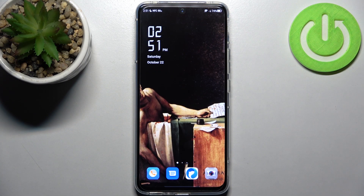Here I have Nubia Red Magic 6 and today I'm going to show you how to scan QR codes on this device.